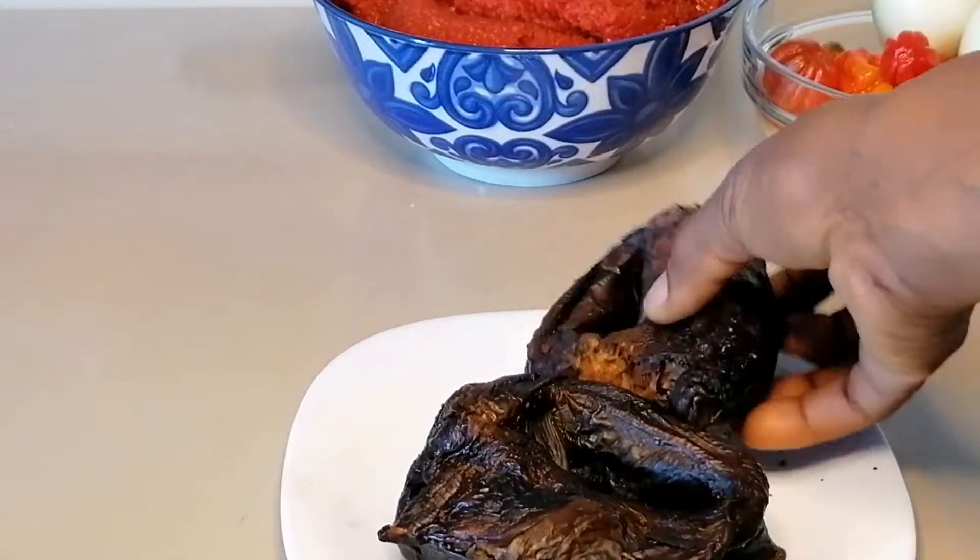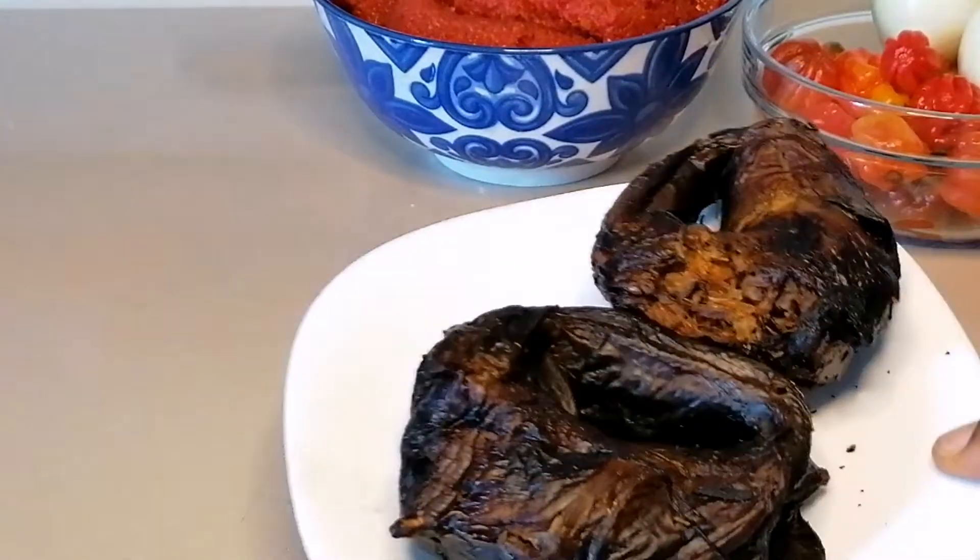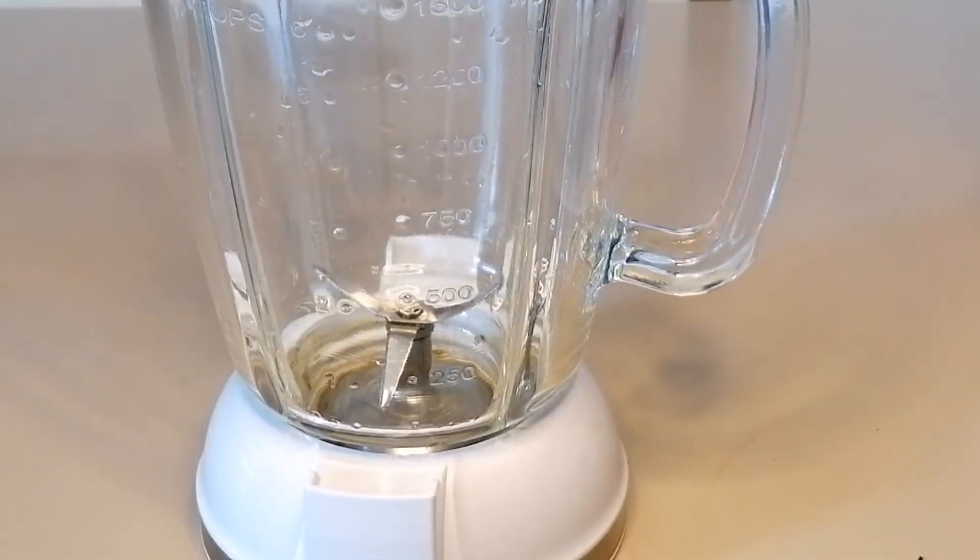I'm also going to be adding some dry fish. Adding this fish is going to give the stew extra flavor — the aroma from the fish combined with the chicken is going to be fantastic.